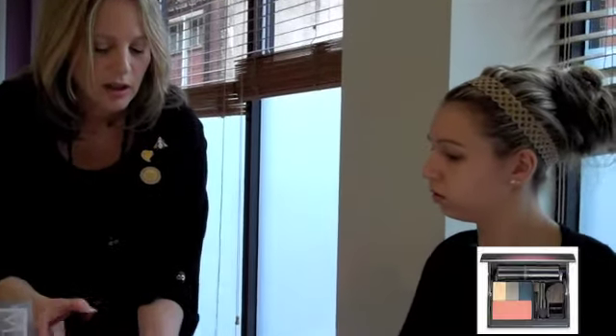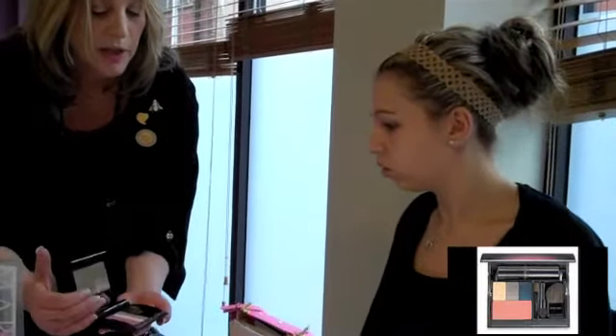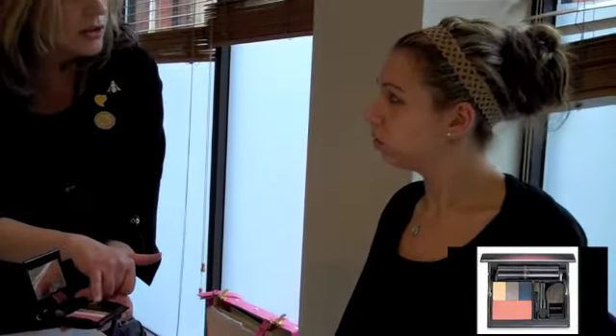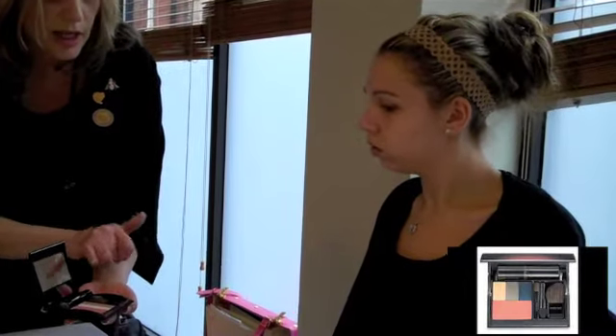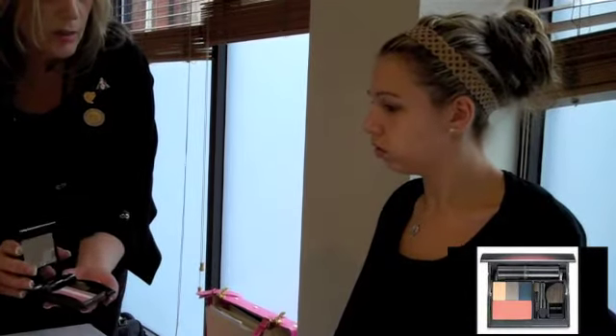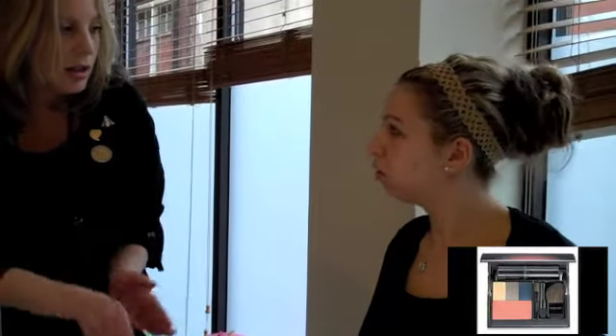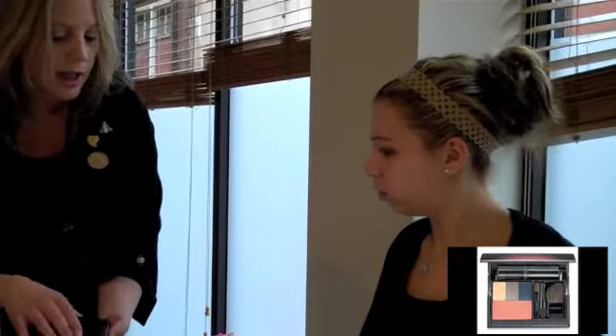This is the Mary Kay Compact, which we call a face in a case, because it's got your blusher in there, and this can also be used as an eyeshadow as well as a bit of a highlighter across your face. You've got your lipstick all in a neat compact with the application brushes that you can use as well. And you can carry it around, slip it into your bag. What do you think of that?